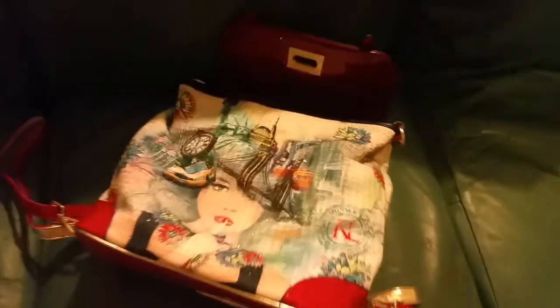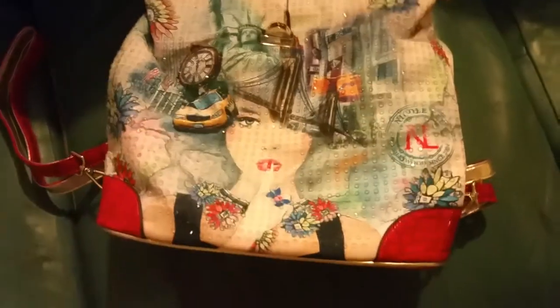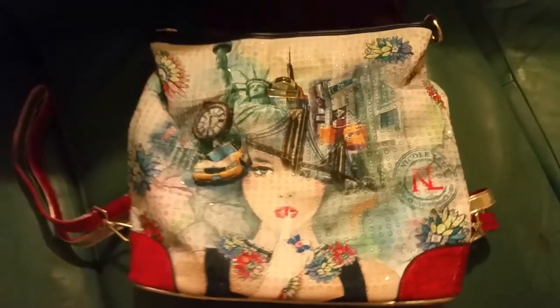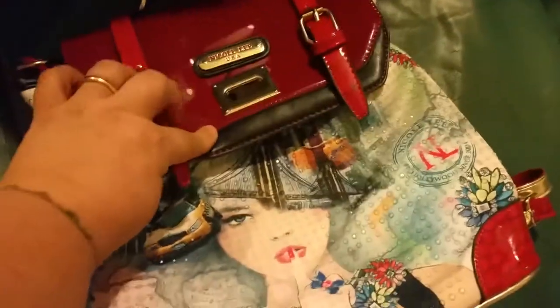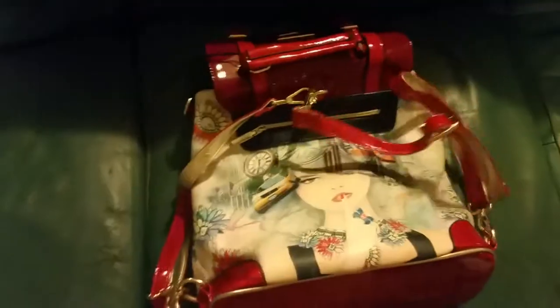Hey y'all, I just had to tell y'all what I got — I think I just took a picture by accident. Look at this purse slash book bag! It buckles there — nothing in it so it's hard to show — but ain't she cute? And she sparkles!